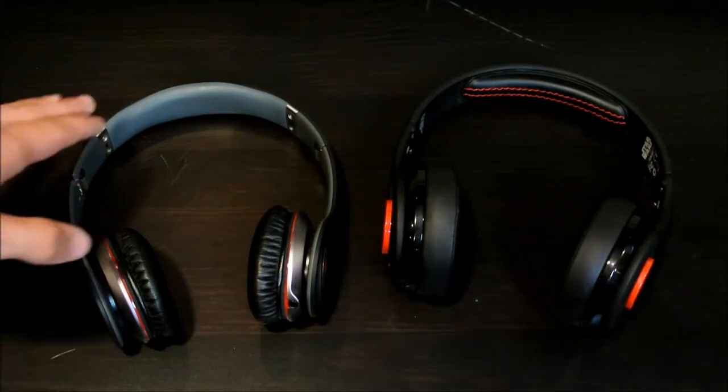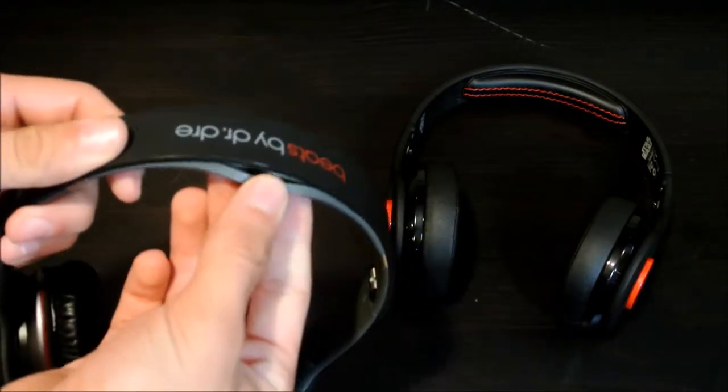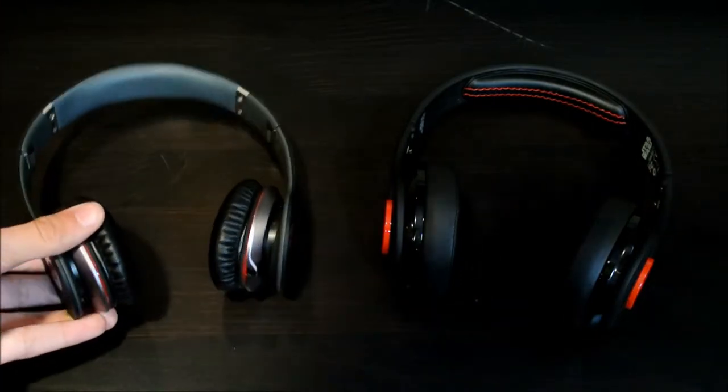And now for build quality, the Beats aren't as good build quality because as you can see they're very flimsy, and also the headband piece where you lay your head is peeling off. That's kind of annoying even though I've only had them for about a year and a half.